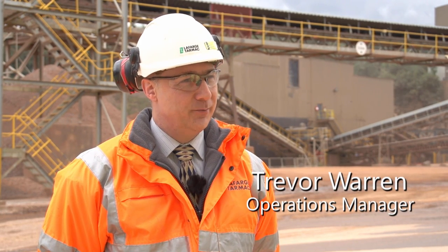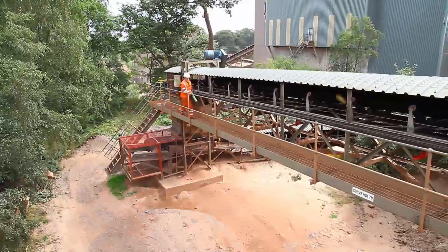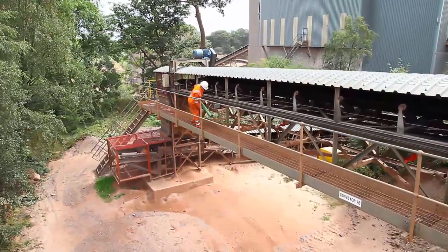It was actually a subject I'd been working on with our teams in Central Europe — how do we reduce the risk and the hazard with changing return rollers. I was working for Lafarge in Central Europe at the time and I came to site to see some new screens that had been installed, and walking up the conveyor to that building I saw these brackets on the return of the conveyor.